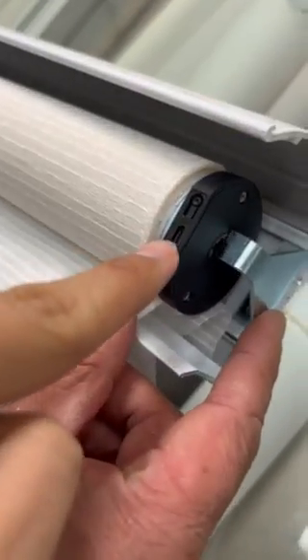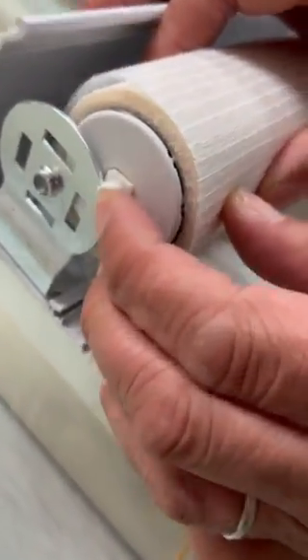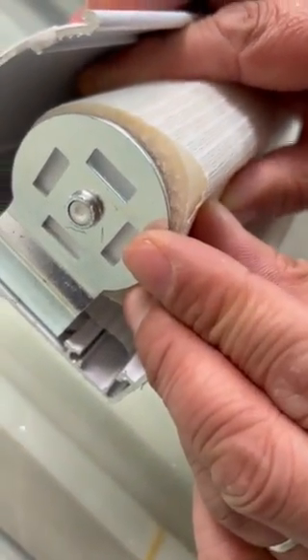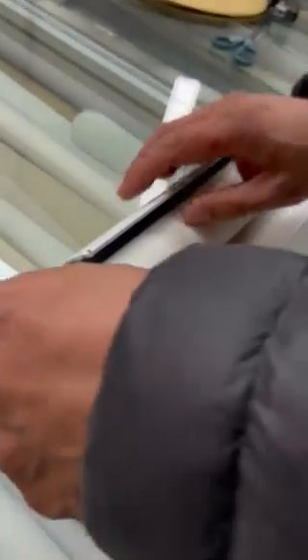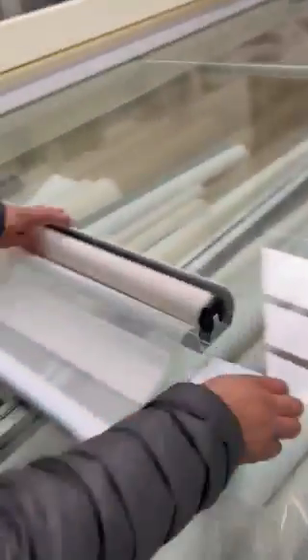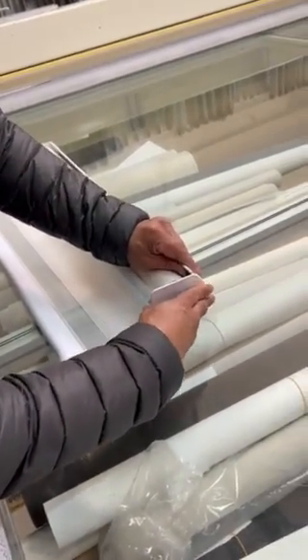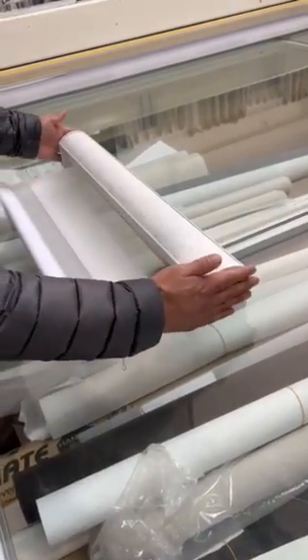Make sure the charging port is facing up, then plug this into the bracket. On the other side, use your finger to pop the spring back in, slide it into the hole, and you'll hear a click. Then put back the two end caps — one on each side — and screw them back. The shade is now repositioned, and you can hang it back up to the brackets, making sure it's installed stable.